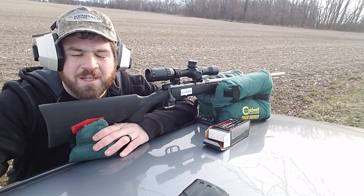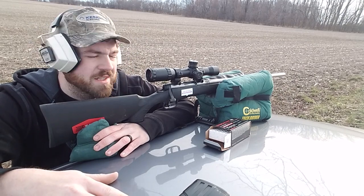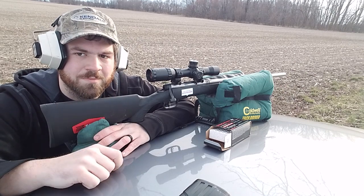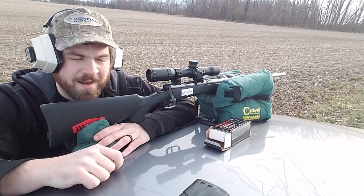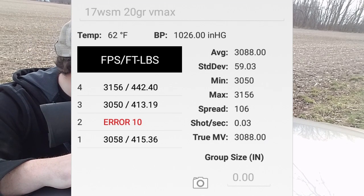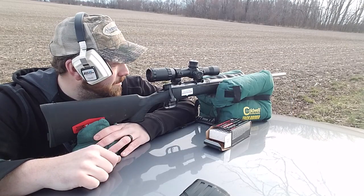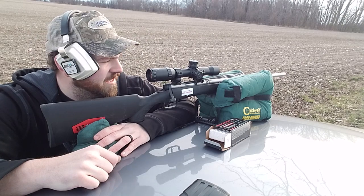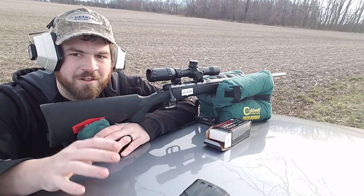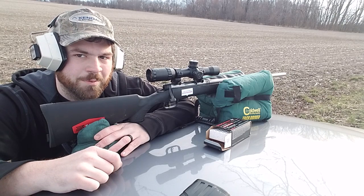Hey everybody, welcome back. Jane Duttgaro with you again. Today I'm going to give you some raw accuracy test shooting of 3-shot groups at 100 yards with the Savage B-Mag, 17 Winchester Super Mag, 20 grain V-Max going about 3,100 feet per second at the muzzle. I've done a video recently comparing this cartridge to the 17 HMR and the 22 Magnum. So without further ado, let me get into the video and get to shooting and see what this little round is capable of.